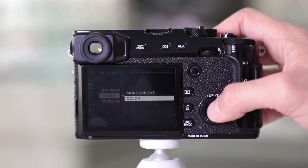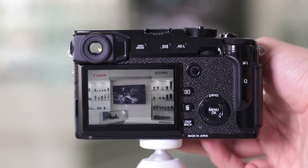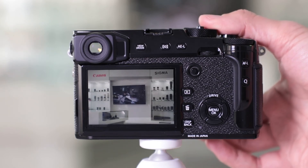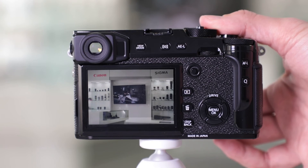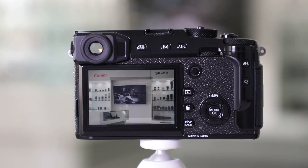Once you go to the main screen, you'll see in the middle there's going to be a grayed out box. Straight lines are going to be broken apart, and once the image is in focus, it will all come together. And that's how you use digital split image manual focus assist.